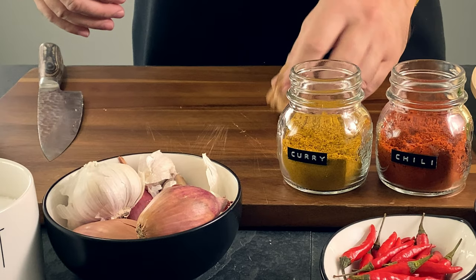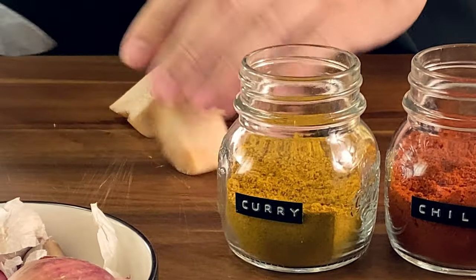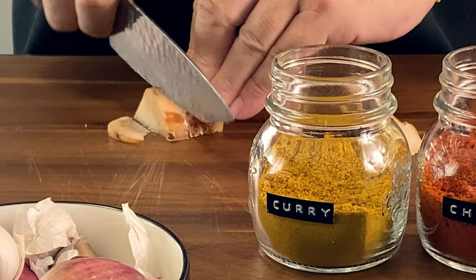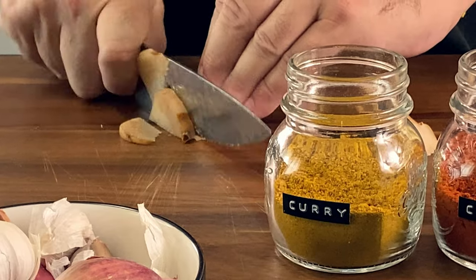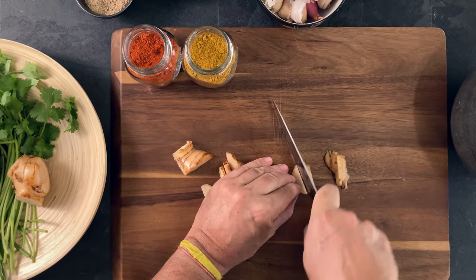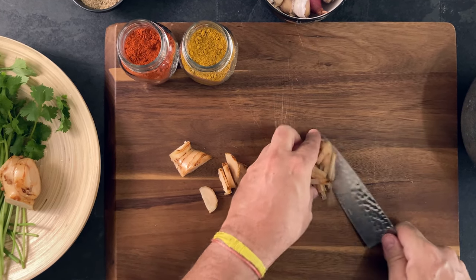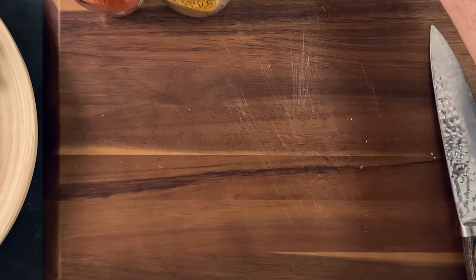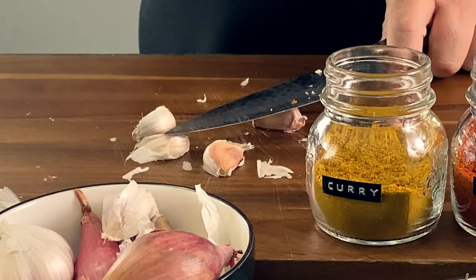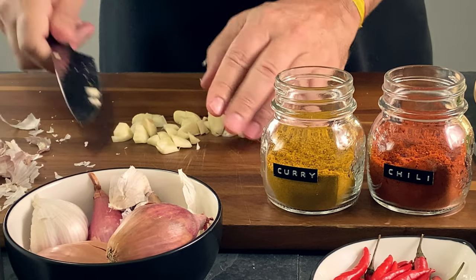Starting with the marinade. I'm going to use galangal, which is widely used in Southeast Asia and it's similar to ginger, only I find it milder in flavor. You don't have to peel it, just cut it into thin strips and add to the mortar and pestle. Then lightly smash some garlic cloves using the flat side of your knife, quarter them, and add to the mortar and pestle.